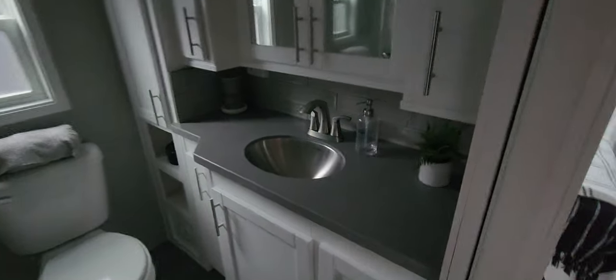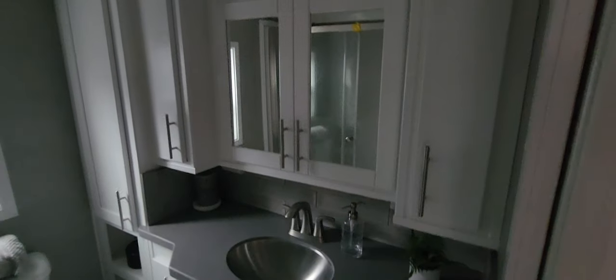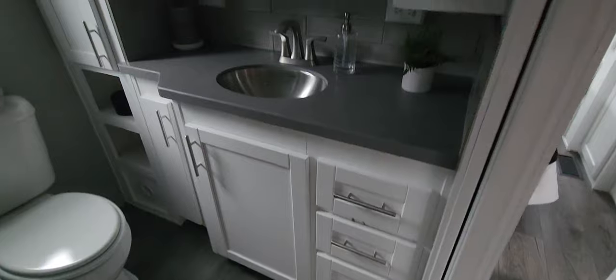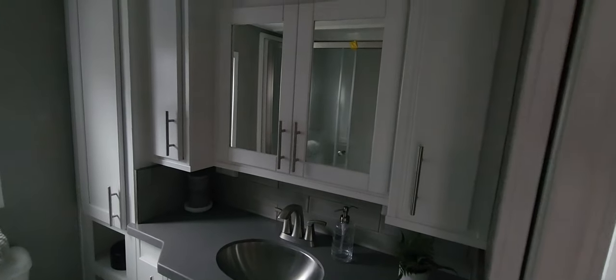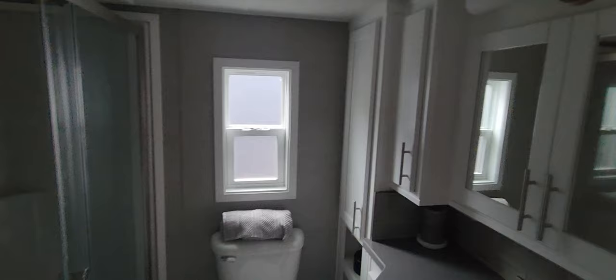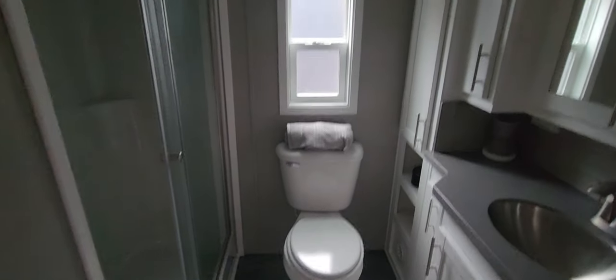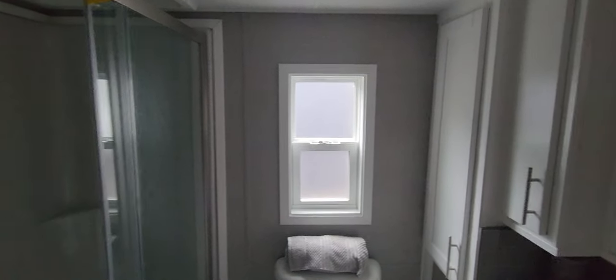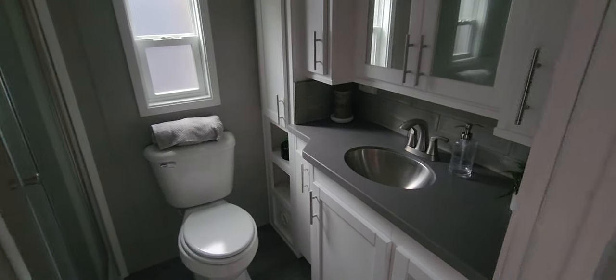Walking into the bathroom — we've got an undermount sink, Corian counters, and this whole wall is all storage. Look at all the drawers and the cabinet doors and the cabinets up above with the medicine cabinet. We've also got an opening window — big plus. Got to get some good ventilation and natural light in here, and it is frosted so you don't have a clear window with people looking in. We've got a 54-inch walk-in shower with a recessed showerhead as well. Big bathroom with lots of countertop and storage space — great design there.